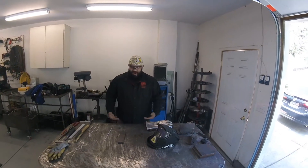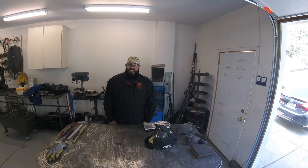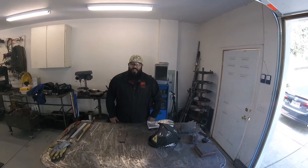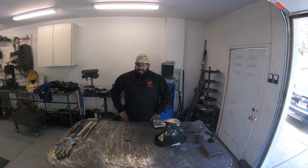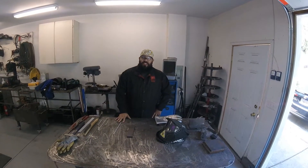Hey everyone, it's Jose Bueno bringing you your first demo video. What we're going to be doing is some flat surfacing. This would be the first project that we do in class. We're going to be using shielded metal arc welding and we're going to be using an E7018 electrode.